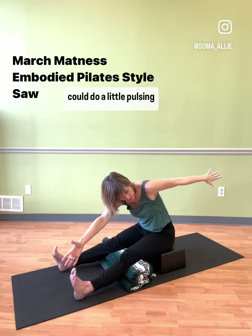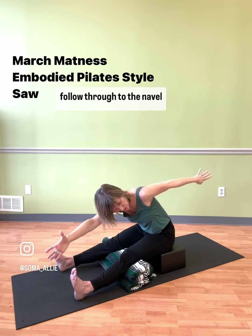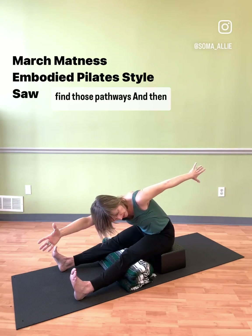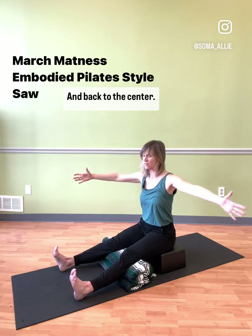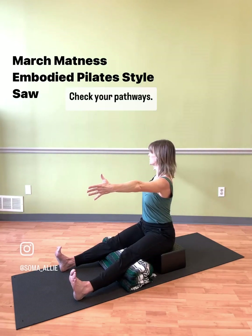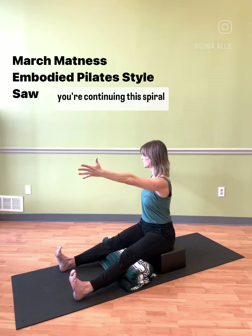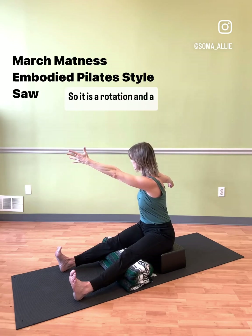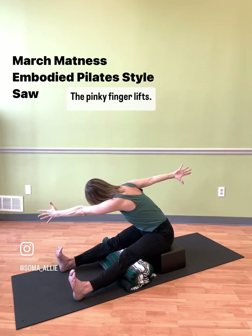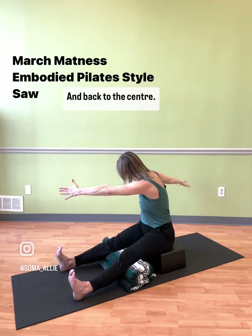Now we can come up. We could do a little pulsing here — pick a limb to initiate and make sure you follow through to the navel, find those pathways. Then we turn back up and back to center. Let's go to the other side — we spiral through the middle. Check your pathways: head, tail, arms, legs. As you go over, you continue this spiral through your spine — it is a rotation and a flex. The pinky finger lifts and you reach, then return up and back to center.